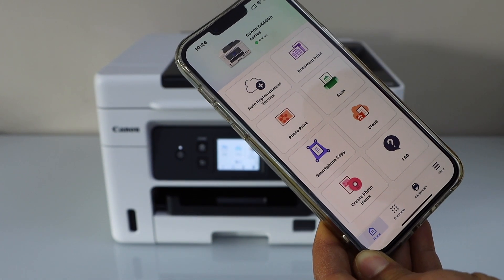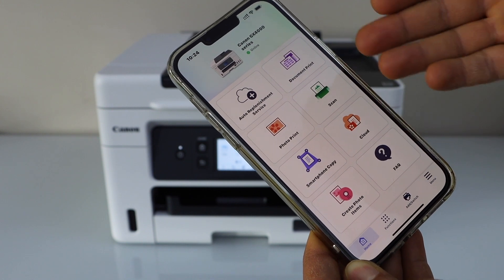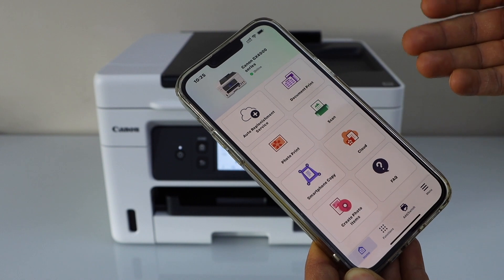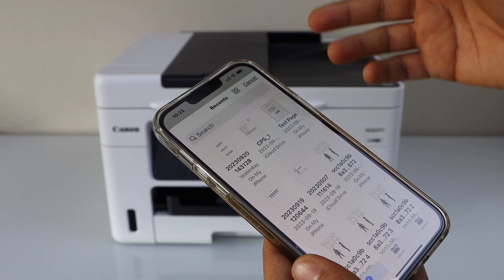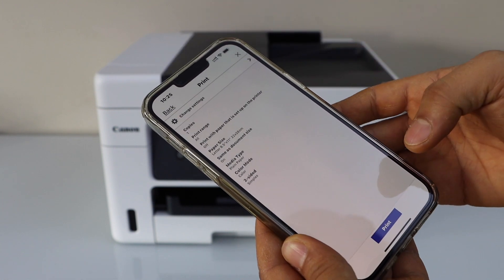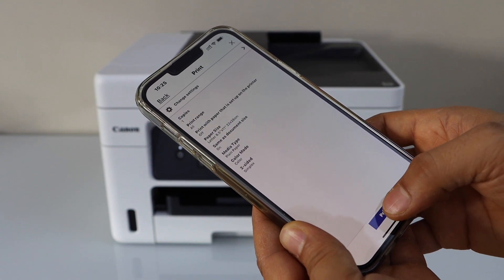The app also displays document print, print photo, scan, and lots of other things you can do from here. You can start using it for wireless printing and scanning. Let's do a print — I am going to select a document, click on next, and then click on the print button.